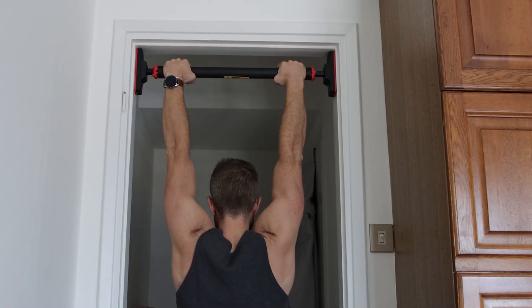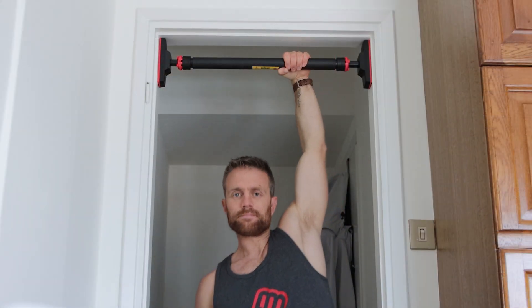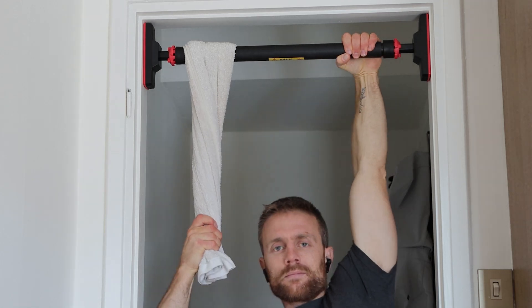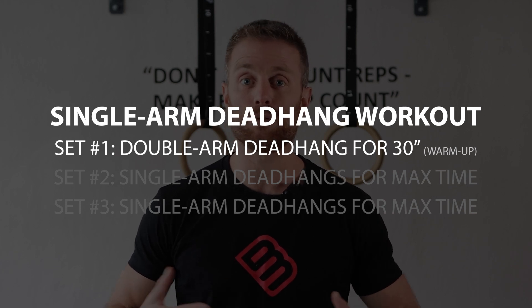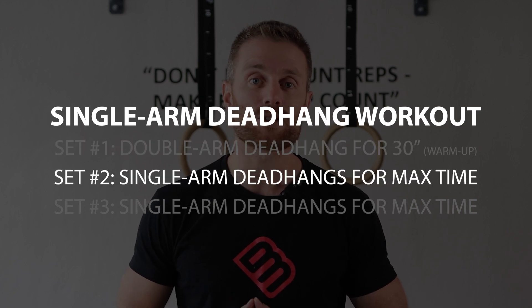Once you can hold the dead hang for a whole minute with both hands, move on to a single-arm dead hang. At this point you should be able to hold a single-arm dead hang for at least 15 seconds. But if you find yourself still struggling, I recommend starting with assisted reps using either a rope, a towel, or what I like to use personally — my gymnastic ring straps. When practicing single-arm dead hangs, always start with a double-arm dead hang and hold it for anywhere between 20 and 30 seconds. You don't want to overdo it — you just want to prepare your body — and after that begin your single-arm dead hangs.